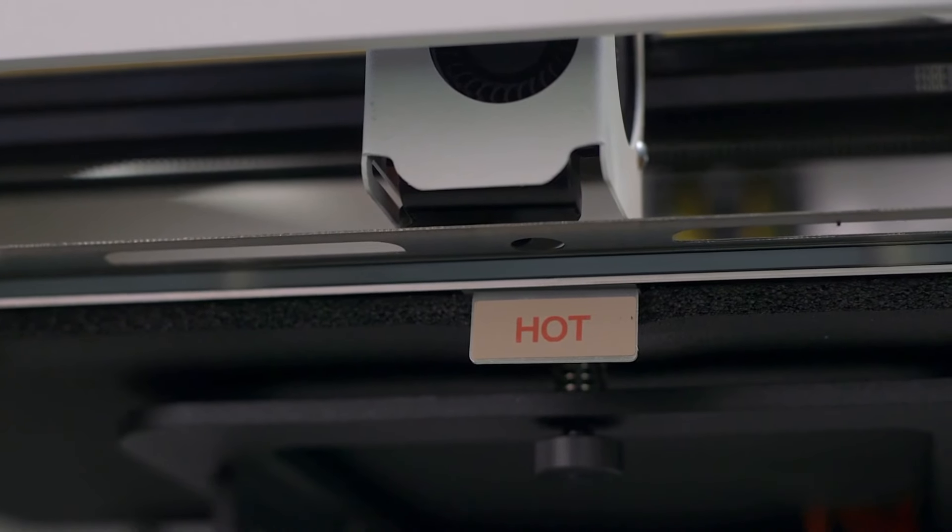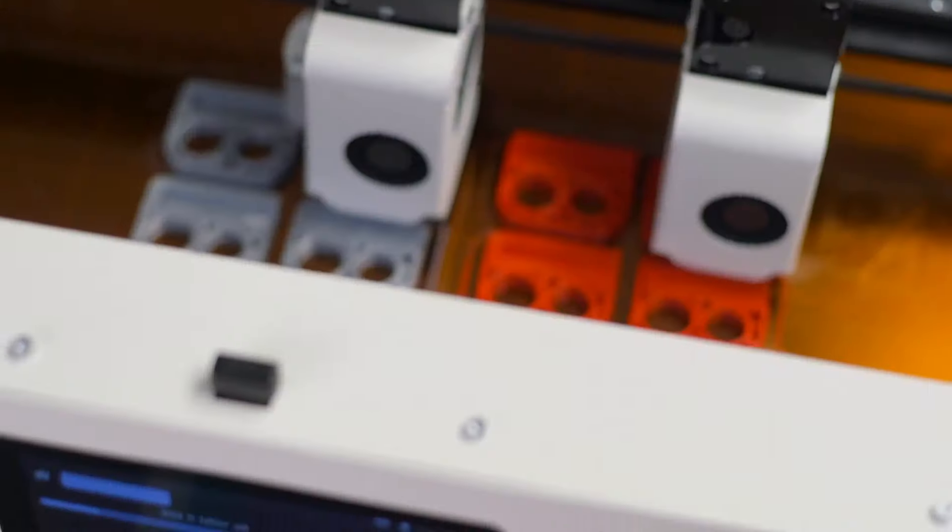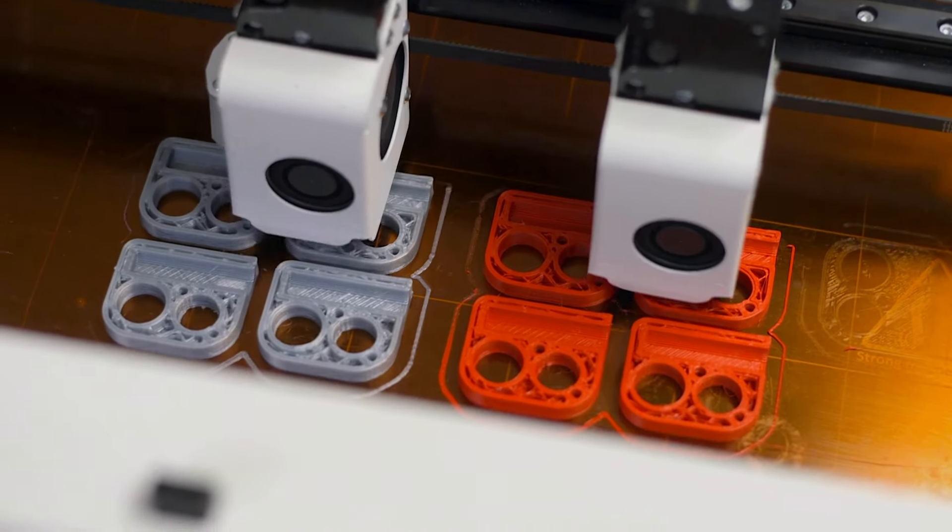And a lengthy and complete mesh bed leveling using the BL-touch to create the perfect first layer. With only a little intervention to clean off the nozzle before probing or to adjust the screws, CraftBot's wizards are there to guide you, and they make the Flow 3D printers some of the easiest machines to get up and running.